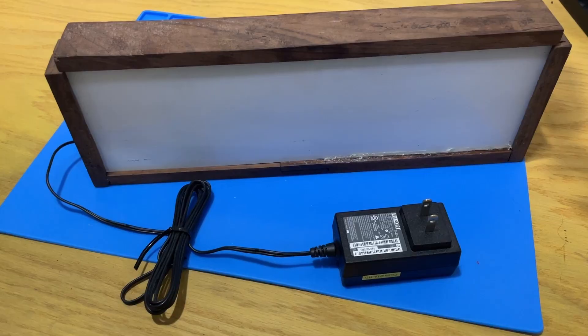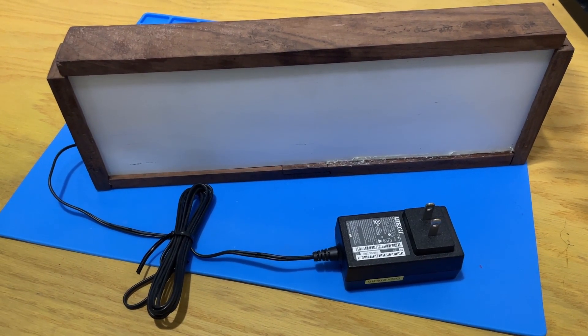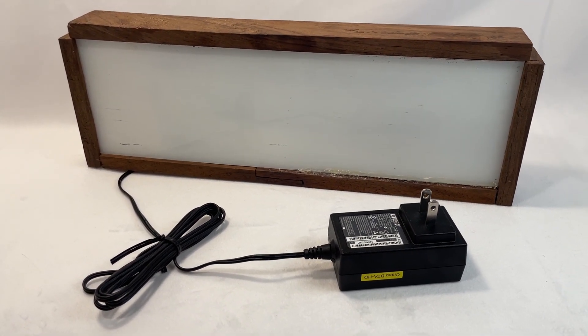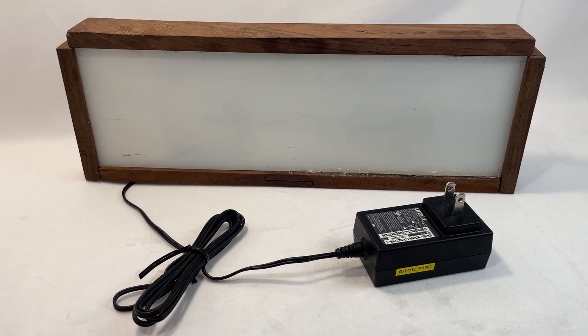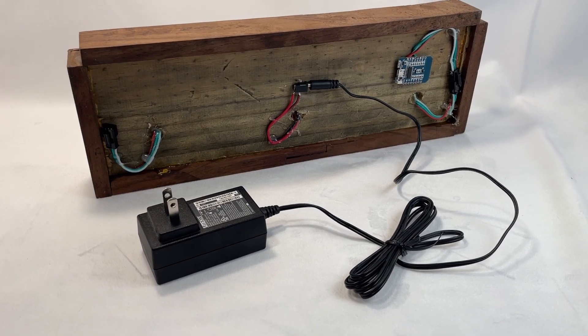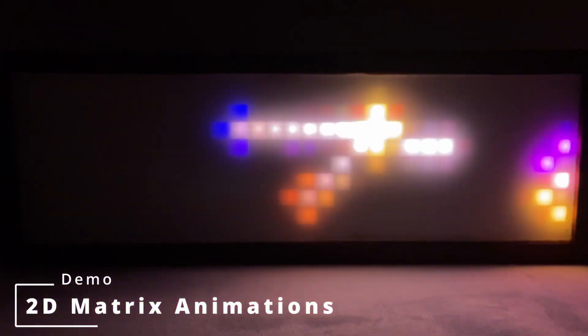And with that, the project is complete. Keep in mind that this project can be expandable to even more than just a single LED matrix panel. I may revisit this project again in the future to improve the design and build an even bigger version with more LED matrix panels. Now here's some final footage using some of the animations that are currently available.